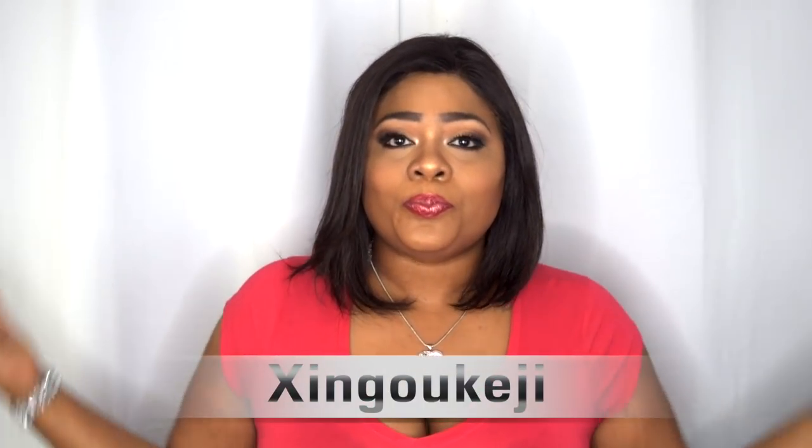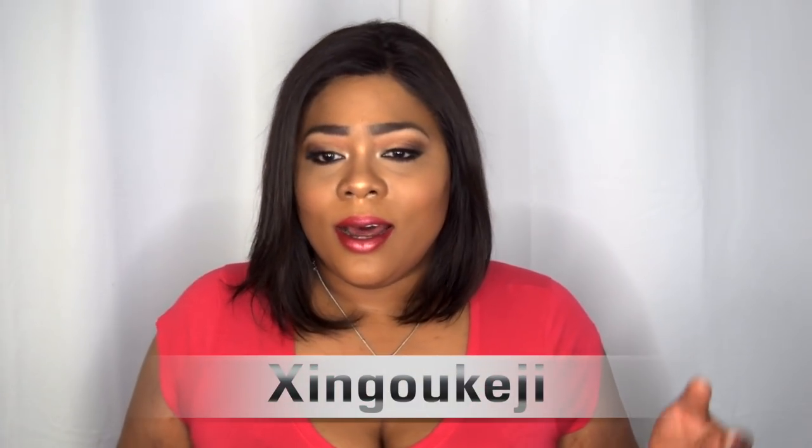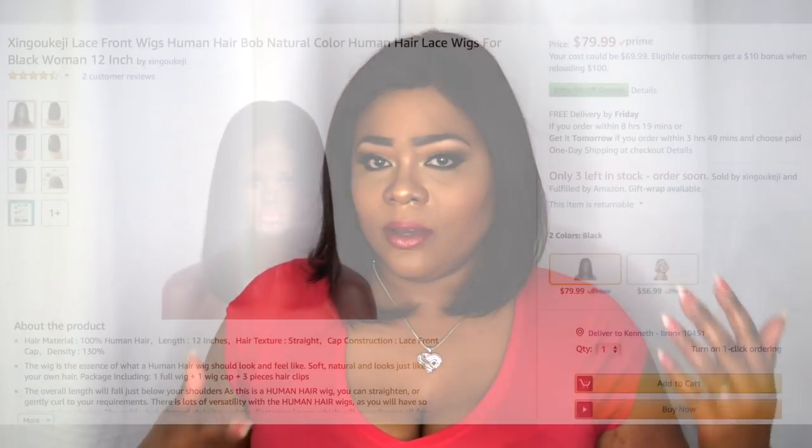This is a collaboration with an Amazon hair seller — I cannot pronounce the name so I'll link it below. You guys know that I love something new to experiment with, like a short bob like this. When the company reached out to me to do a review, I'm always willing to give somebody a try because that's how we learn and grow, and that's how any business gets its start. If it's a dope slate, you guys will benefit from it.